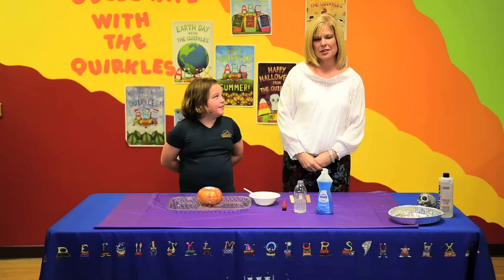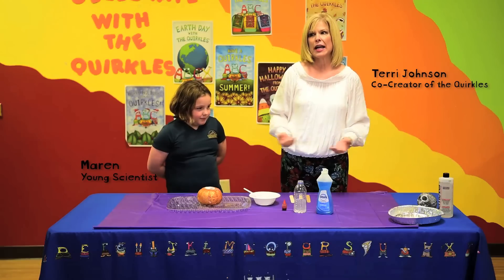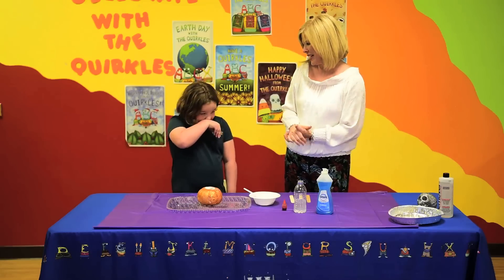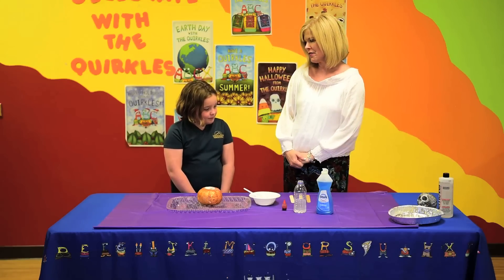Hi, I'm Terry Johnson, one of the co-creators of The Quircles, and I'm here today with a girl who loves science almost as much as I do. What's your name? Maren. And Maren, what grade are you in? Fourth. Fourth grade. I was so excited to do this with you today because I know you share a love for Halloween too, just like I do.